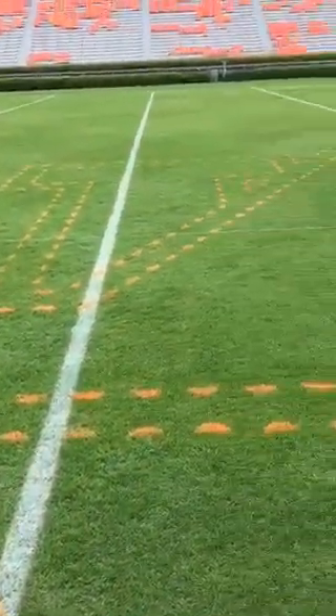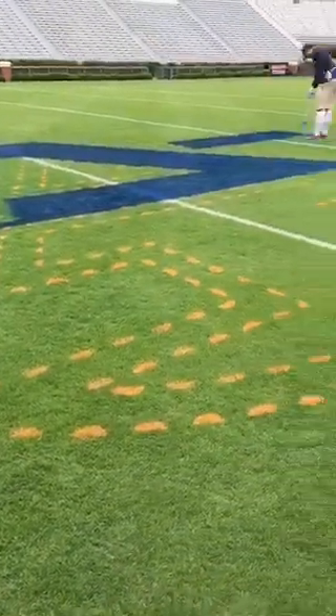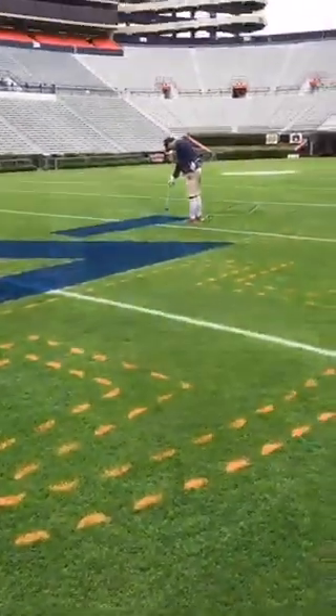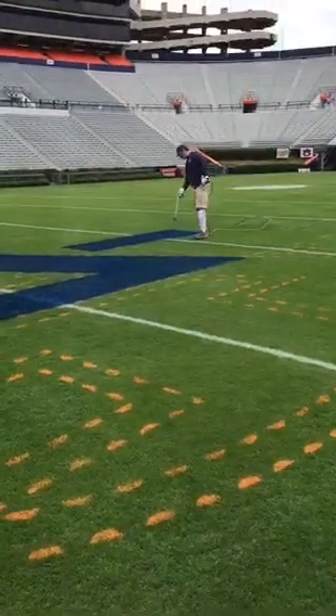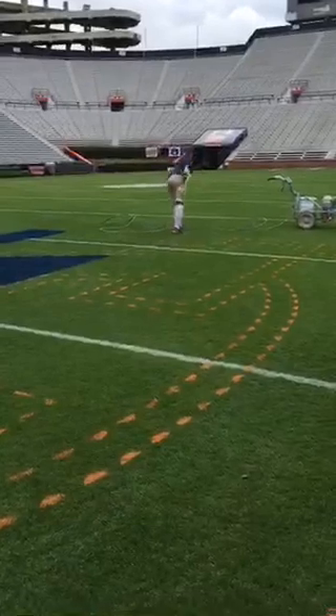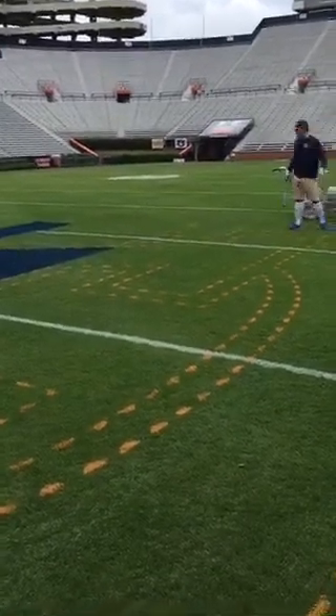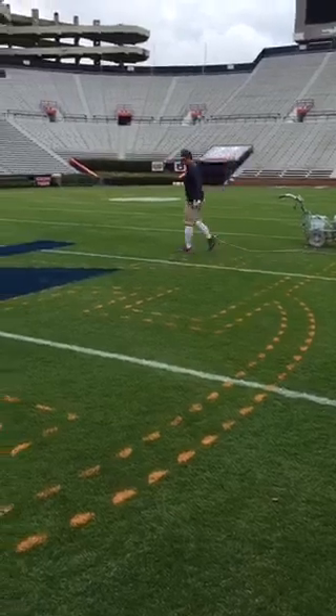You're an Auburn graduate and you're the one in charge of these fields — what's that like, being back here at your alma mater and taking care of this? It's just fun. As you're in school and you see the stadium over here, it's kind of in the back of your head: if I'm going to grow grass for a living, this is where I want to do it. So it's an honor to graduate from Auburn and then get to stay in Auburn maintaining the athletic fields.